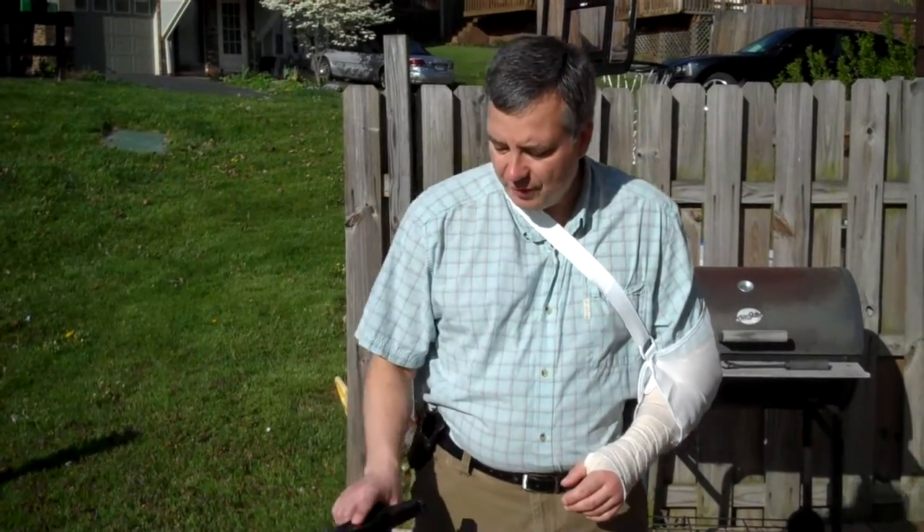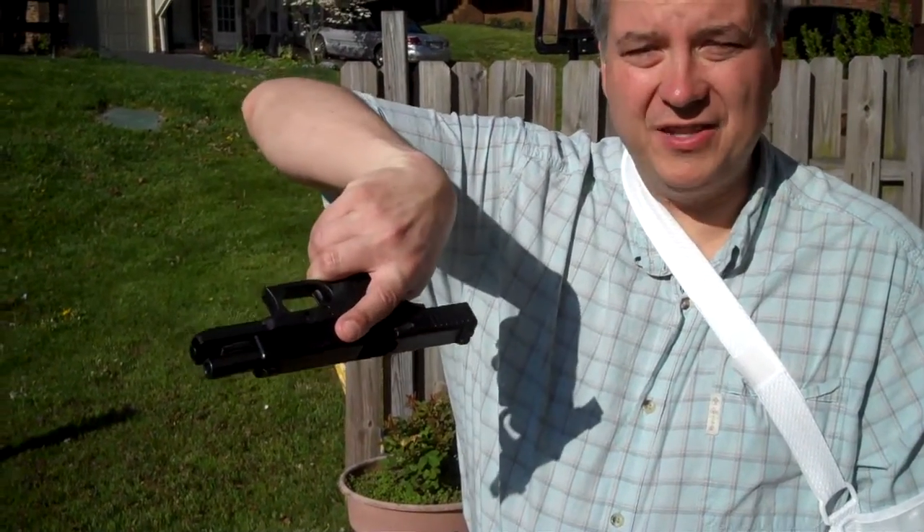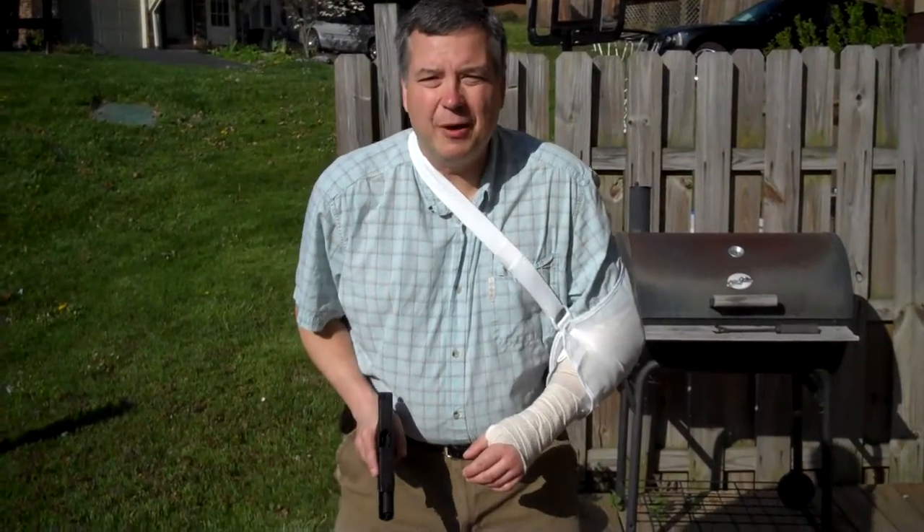It may have occurred to you that in the middle of a gunfight, you may need to reload. And if you've only got one functioning hand, this could be a serious problem if you haven't already prepared. To simulate this, what I've done is I've got an empty gun — magazine's empty, nothing in the chamber, slide's locked to the rear. So we're going to be completely safe about how we do this.